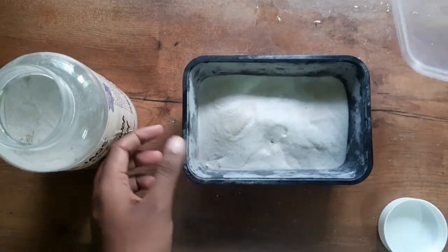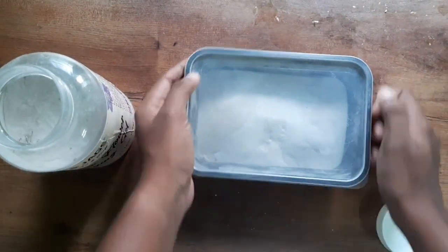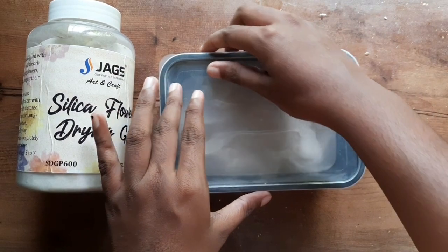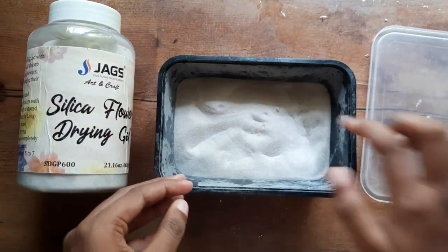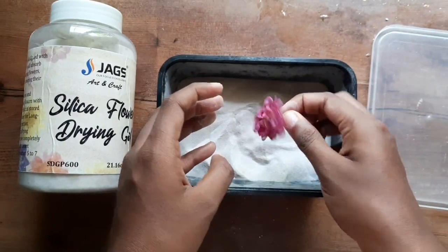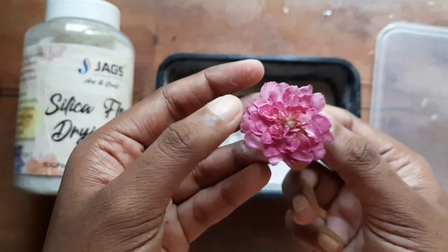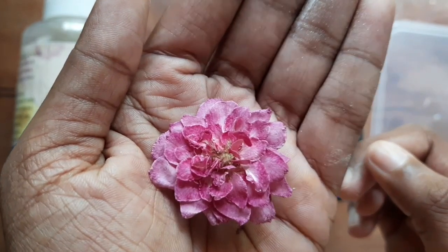We are going to wait 2-3 hours. Let's open it. Let's dry the flower color. Let's open it and preserve it.